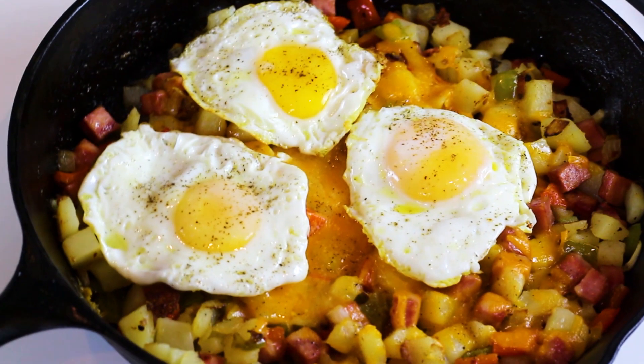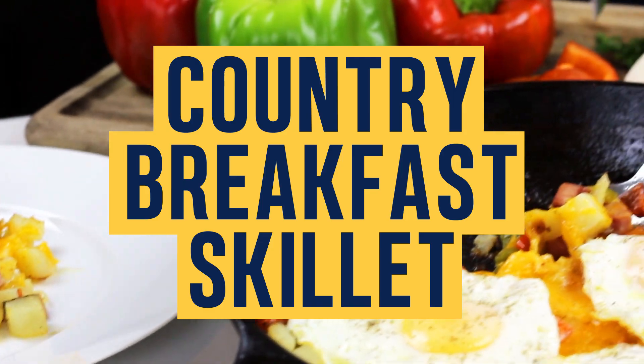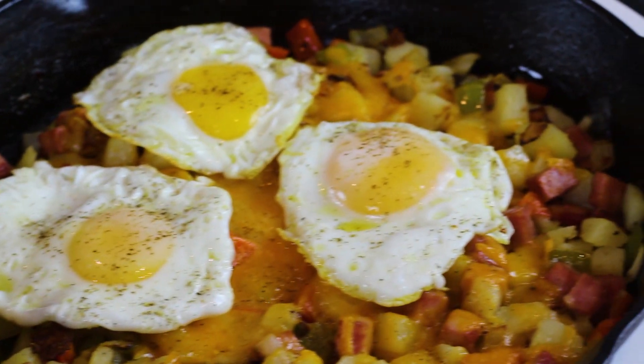Hey chopper shoppers! We're back in our kitchen putting together a simple and delicious country breakfast skillet. It combines diced seasoned potatoes with peppers, onion, ham, and cheese. Topped with fried eggs, it becomes the perfect old-fashioned breakfast.